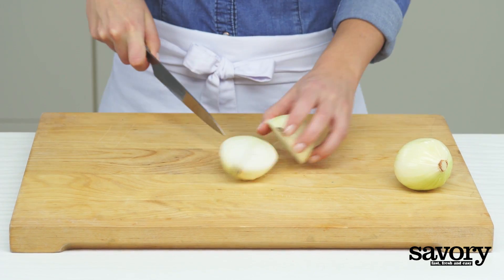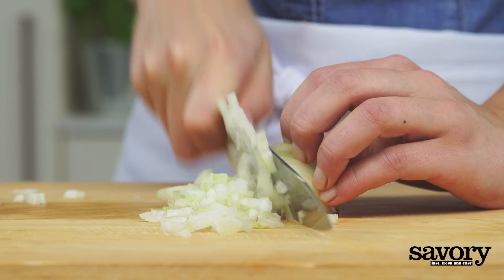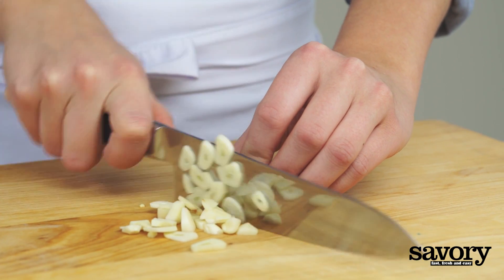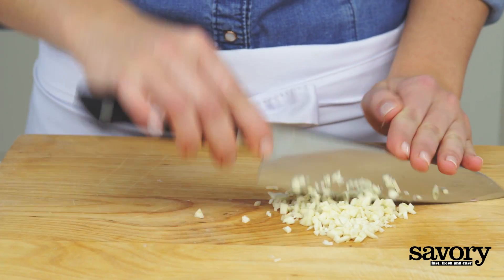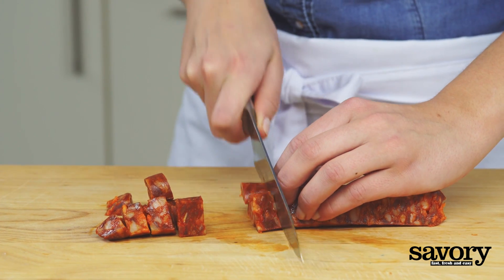Chop the onion, slice the garlic, and dice the chorizo.